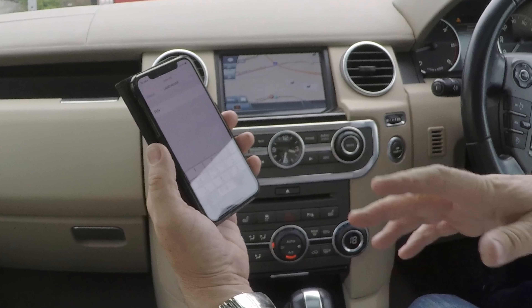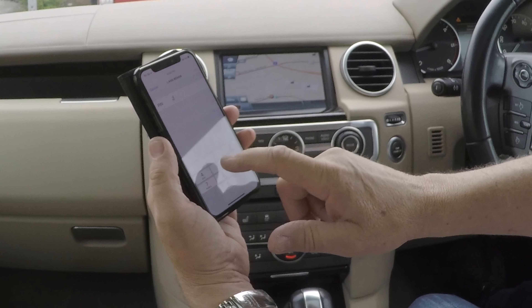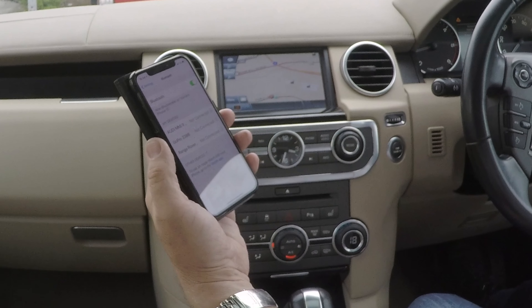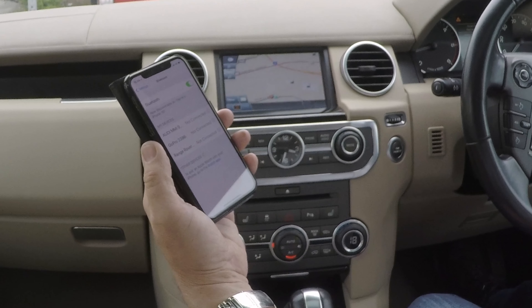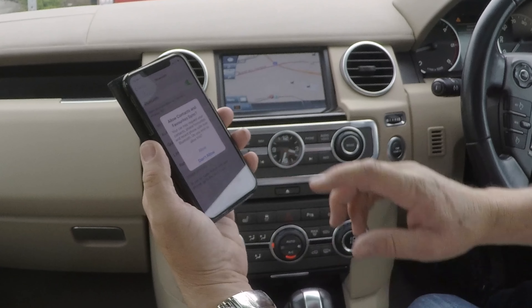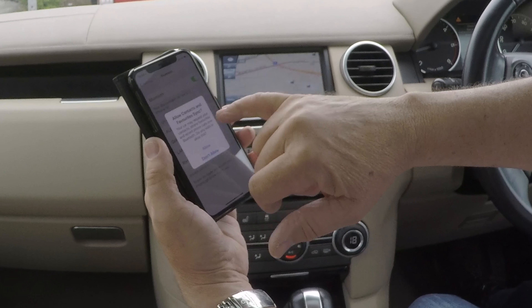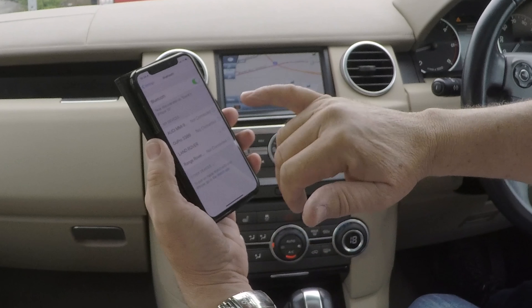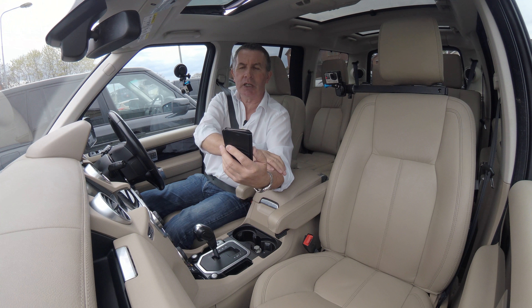Land Rover default PIN is 2121, so enter 2121 as the pin number to pair. Do you want it to allow contacts and favourites to sync? I don't because I won't be using this again, but you will. That's it, that's it — connected.